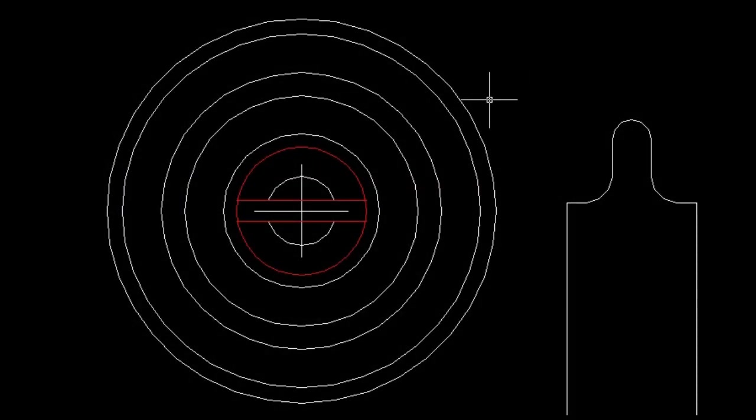Here we are in AutoCAD and this is the button design. You can see in these red lines here — that represents the screw that will be in the center of the button. This is the bit we're going to use to cut the round grooves. Those are the two grooves that we're going to cut in the end of each one of the buttons.